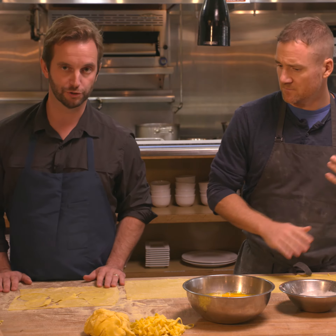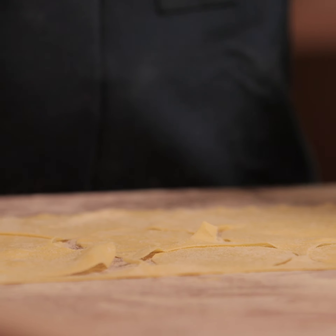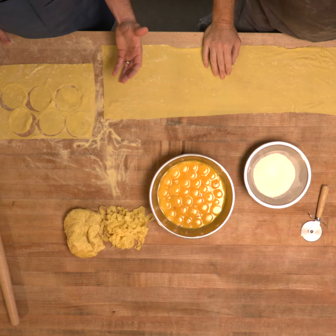A few tips that are really useful when you're making fresh pasta: number one, the quality of ingredients is just absolutely paramount — it's going to end in a much better final product.